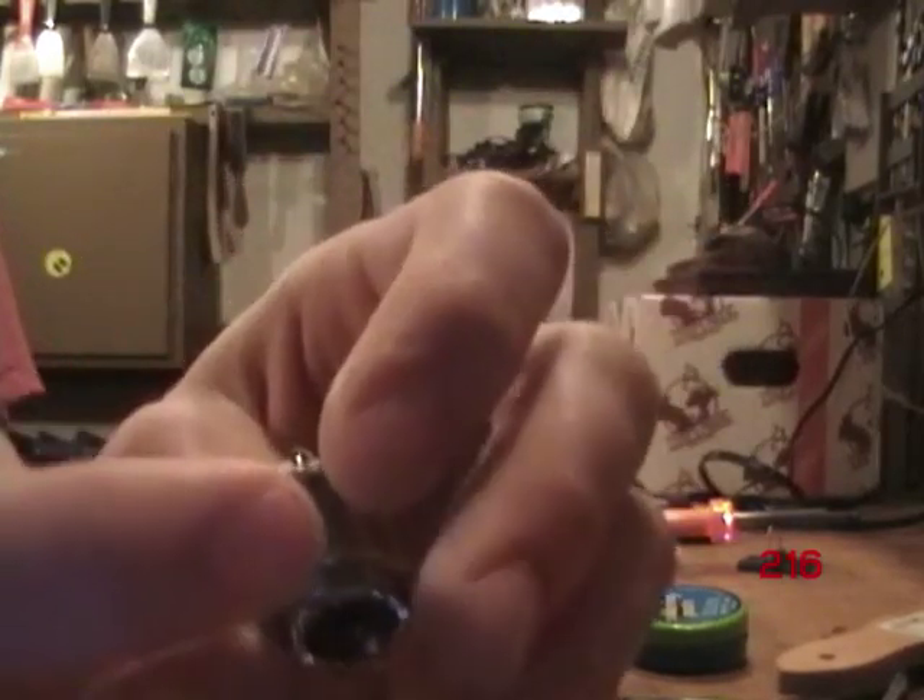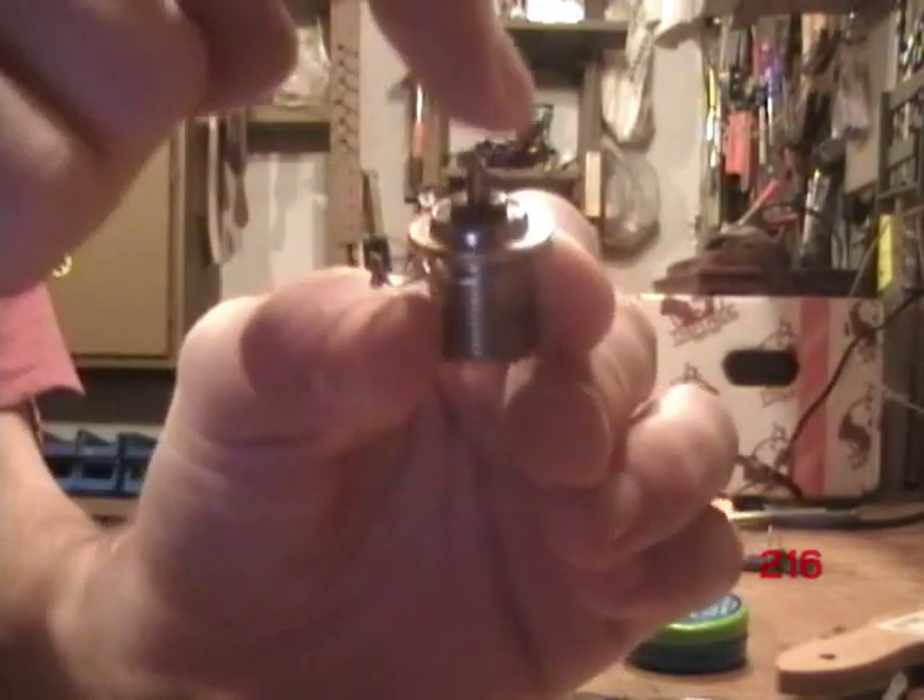Next, you're going to put the ground — this is the ground — and you're going to slide it onto the coax connector. It should look like that. One wire is going to go on that end, and the other wire is going to go on that end.